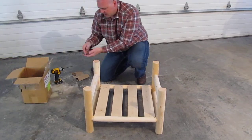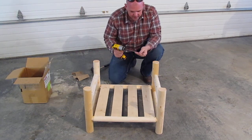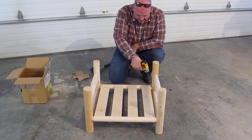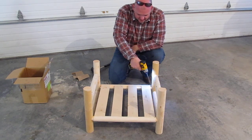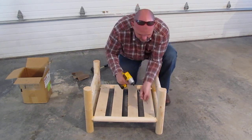With each kit, we send screws. What we want you to do is put your screws in through the tenon first, down at an angle like that, so it drives through the tenon and down into the leg. Do that with all four legs.